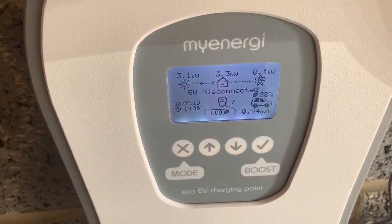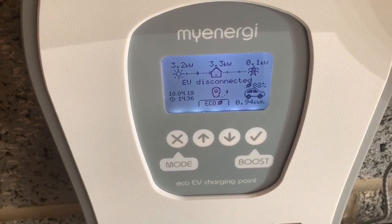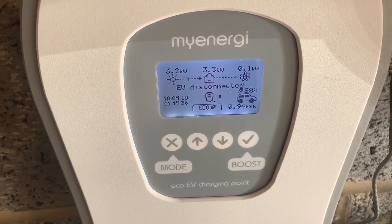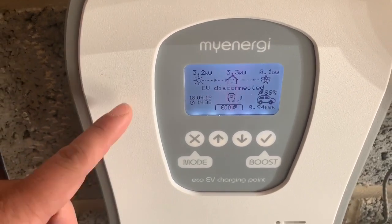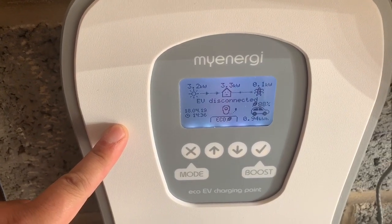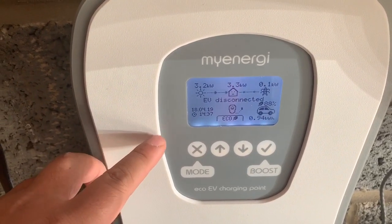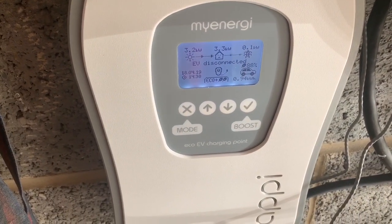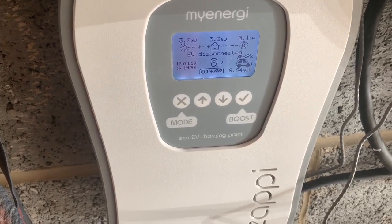In conclusion, I find this machine is pretty good. I can use all my panels solely to charge the car and save some money on electricity bills by limiting the output to the available solar power. Hopefully my car will now charge on solar power mostly during the summer months. Like and subscribe, and I'll be demonstrating more renewable ideas for a better, greener life.